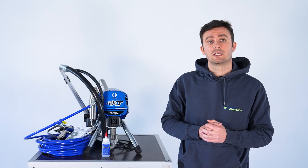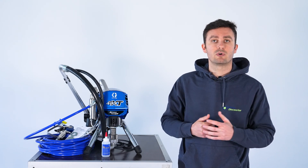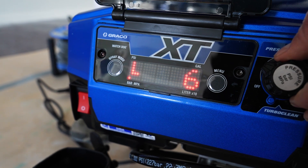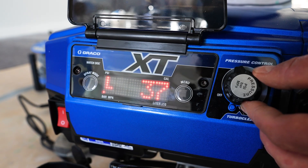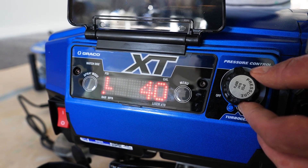During the test, we found that the pressure setting also works much more precisely on the new Ultra XT models than on the previous models. In low pressure mode, the pressure can be adjusted to the nearest bar. On previous models like the Greco STMAX 2 495 PC Pro or other models on the market, this control is less precise. The improved pressure control therefore helps to set the desired pressure precisely, creating optimum working conditions.